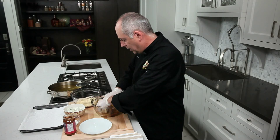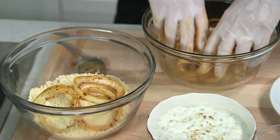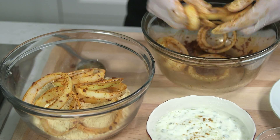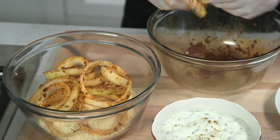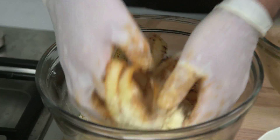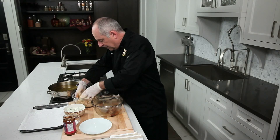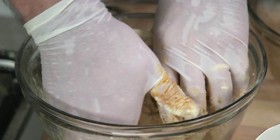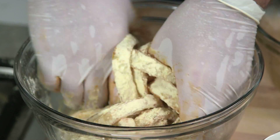Once they're coated I'm going to place them into some chickpea flour, which is right here in this bowl. I'm going to toss them in the chickpea flour and leave them for five minutes so that the flour starts to absorb and starts to stick to the onions, creating a nice coating before we fry the onion rings.